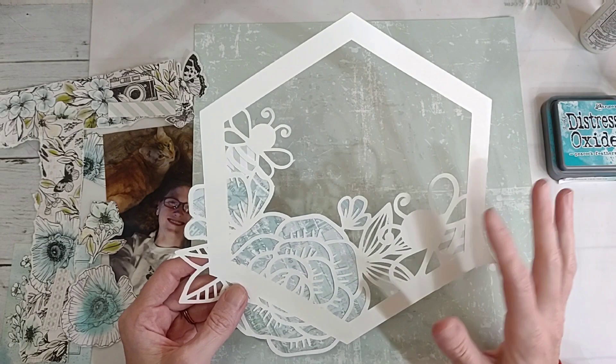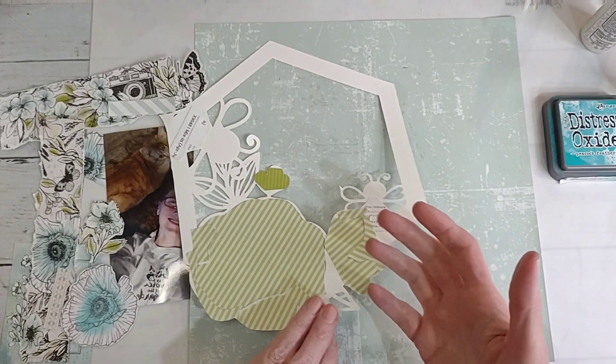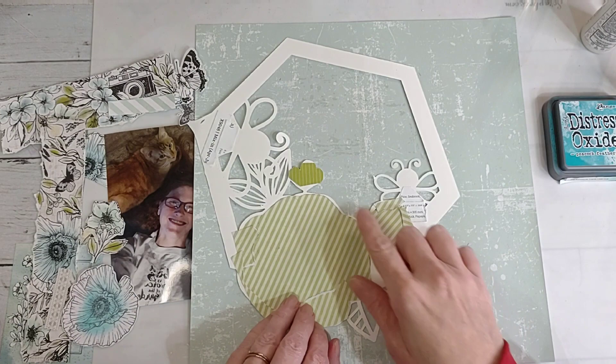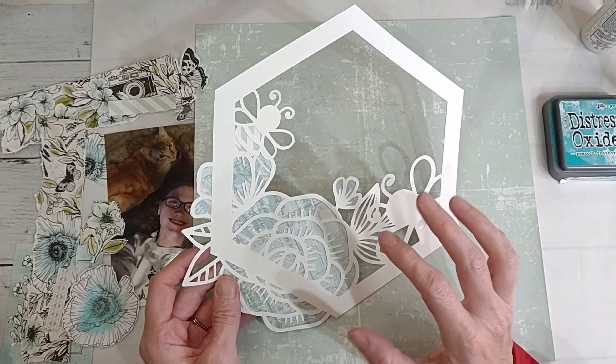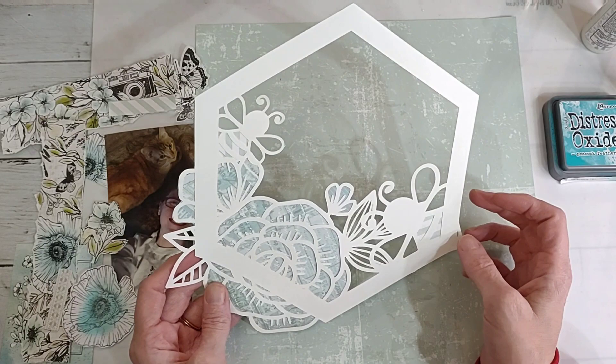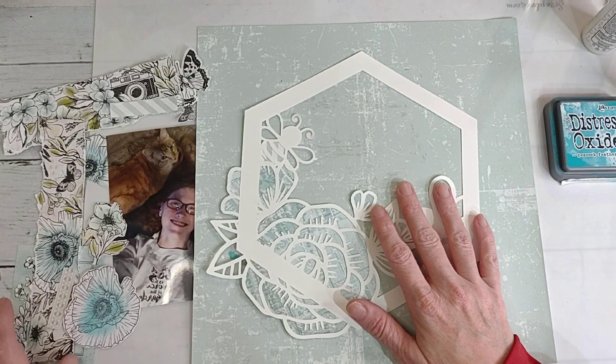I backed it with some of the paper from the collection. The easy way to do it is to flip it over, put your paper under it, take a pencil and just trace around the outline, then cut it - voila, you have a backed paper. I didn't do all of it; I wanted to keep it neutral with the blues so they really shined. I just used up scraps because it's all I have left of this collection, though I have enough to make probably a lot more layouts.